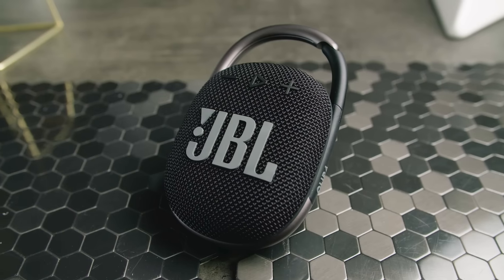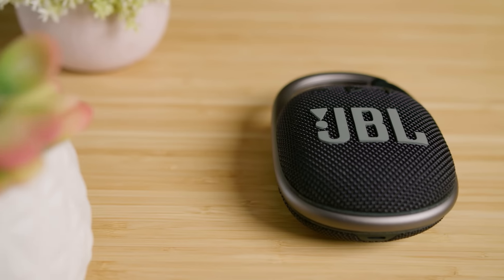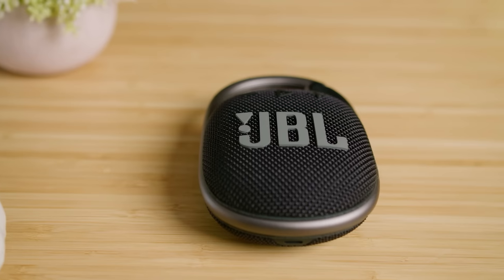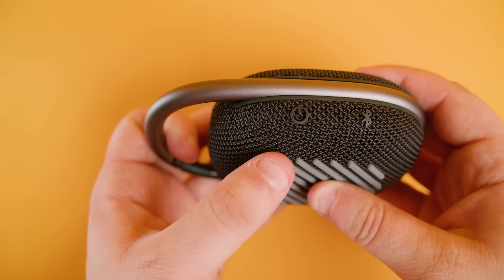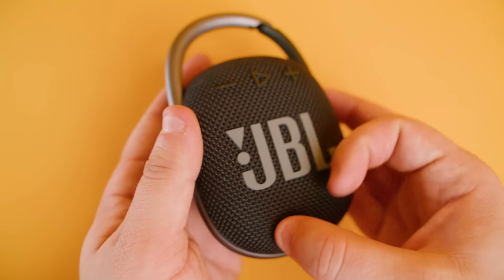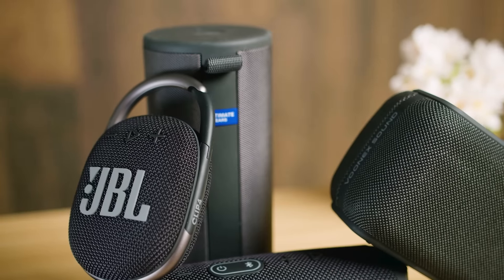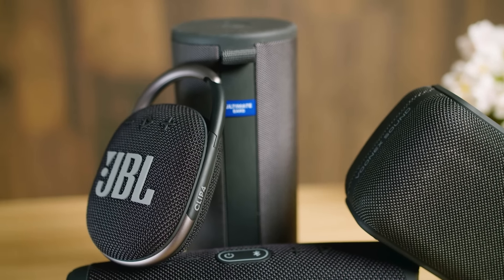Like most other JBL offerings, the Clip 4 comes with a quick and intuitive pairing process that only takes a few moments. To pair it, you only need to press the Bluetooth button and select the speaker from the list of available wireless devices, and you'll hear an audible chime when connected. It's also easy to use and offers buttons to control the power and adjust the volume, and you can skip songs by double tapping the play button. However, it's unable to skip backwards and lacks JBL's Party Boost feature to pair additional compatible speakers.